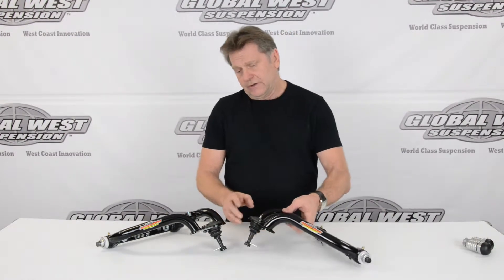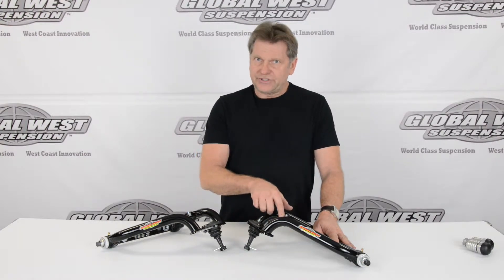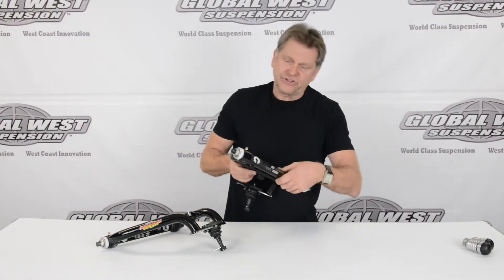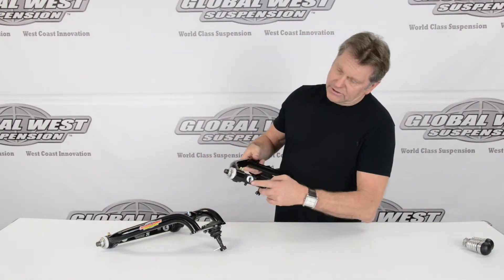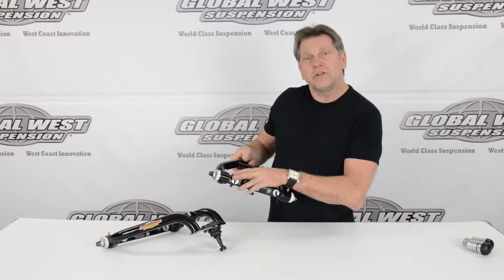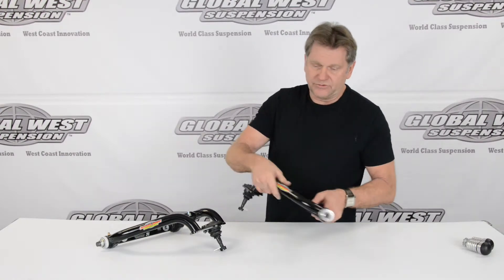This arm comes complete with upper ball joints. It's got a special snubber right here. And on the shaft itself, right here you're going to see these steel dowels. So when you do your alignment, you're going to be putting the shims up against the steel dowels and not up against the aluminum shaft.